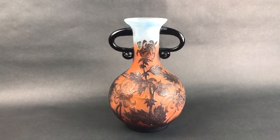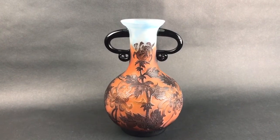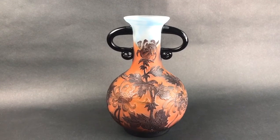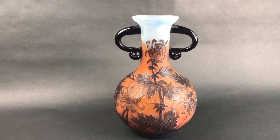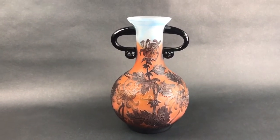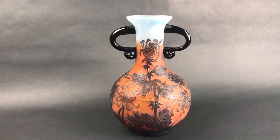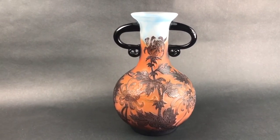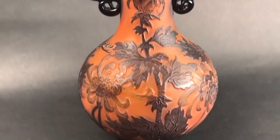This is Jennifer here with City Farmhouse Antiques, and today I want to talk to you a little bit about how to identify authentic Gallé glass, Gallé cameo glass. I find the best way to learn is actually by looking at a fake or a reproduction. A lot of these Gallé cameo pieces were made back in the 1990s in Taiwan, and they are not authentic. This particular piece I'm going to show you today is not authentic.